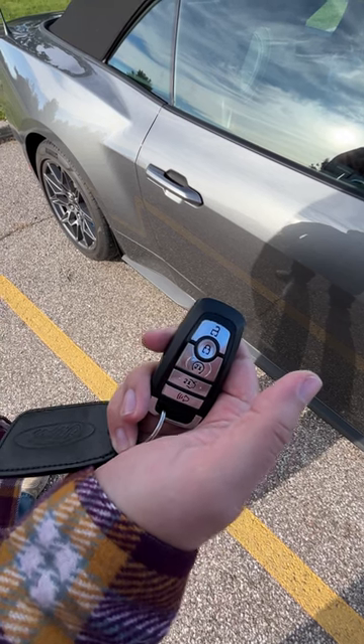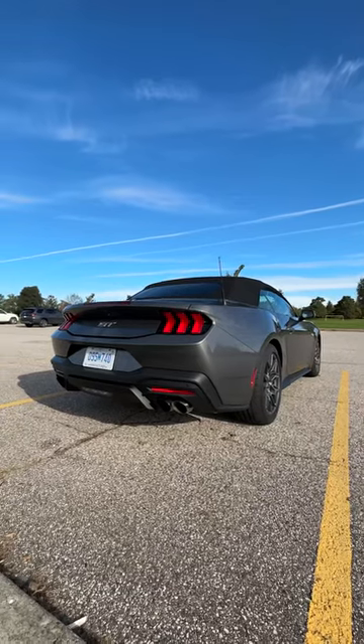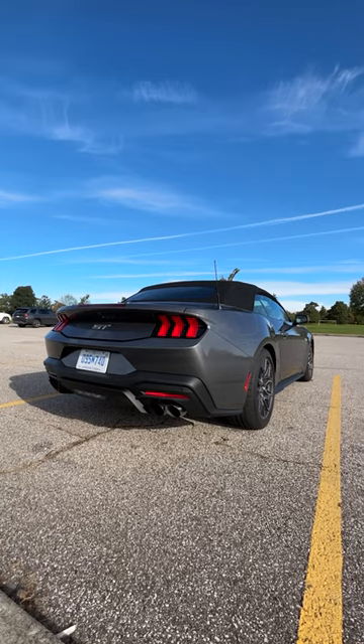Now you're in remote rev, and when you want to rev it you do the same motion — unlock then lock. And you can do this as many times as you like.